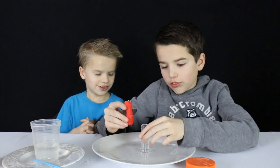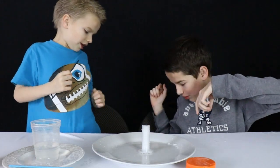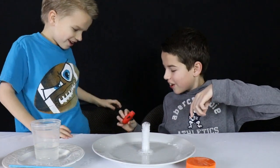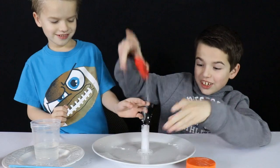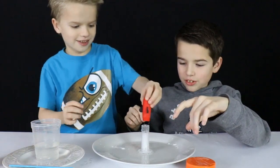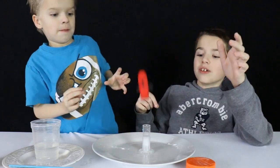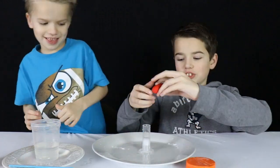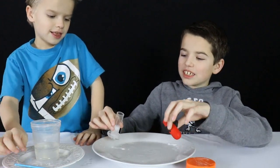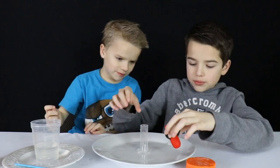Okay, since we filled up the rocket with baking soda and put the vinegar into the container, let's launch this micro rocket! It's a bandy rocket — it does it! I think it's starting to run out. Let's dump this and move the thing.